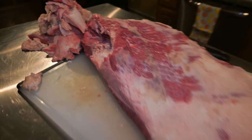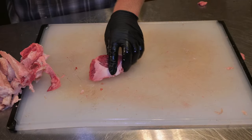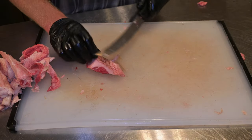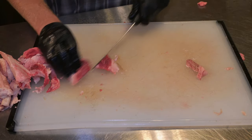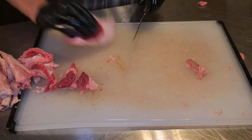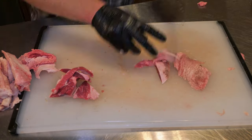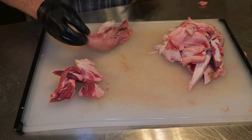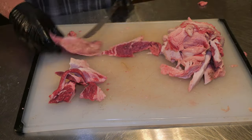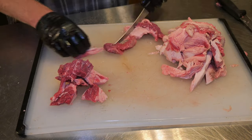So you just finished trimming a brisket — what do you do with all that expensive meat you trimmed off? We're not going to waste it. I'm going to start off by separating out the lean trim and the softer fat, which will go in one pile for ground beef. All the tougher fat, connective tissue, or anything not good for ground beef goes in a separate pile, and we're going to render that down for smoked tallow — more on that in another video coming up soon.